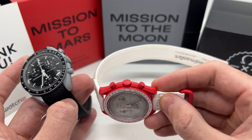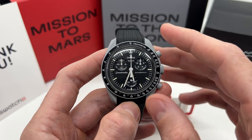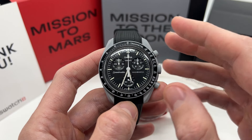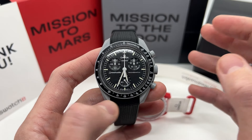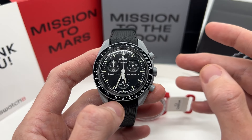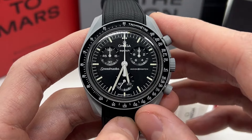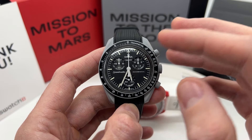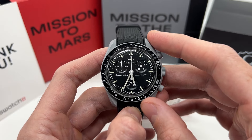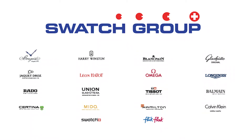As someone that is a long-time Swatch watch fan and also a big fan of the Omega watch brand — but who at this point cannot afford to buy an Omega — I believe this was a great marketing move. In case you did not know, Swatch also owns Omega. The Swatch Group is a very large conglomerate from Switzerland that owns several watch brands including Omega, Tissot, and many more.